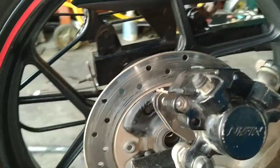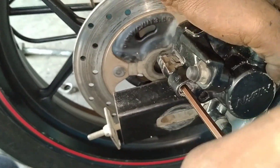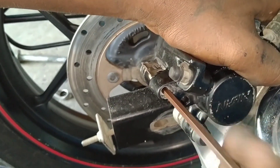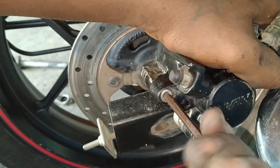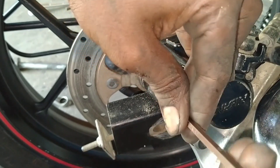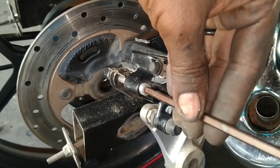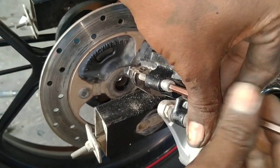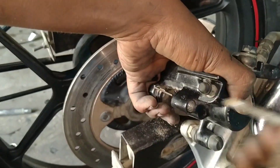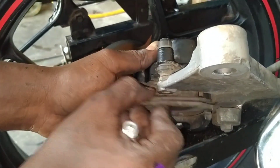We have to collect this, so let's see — we have to collect this screw. Let's take a look at the first screw. Let's cut the screw and cut the screw. We cut the screw and put the screw into the screw.